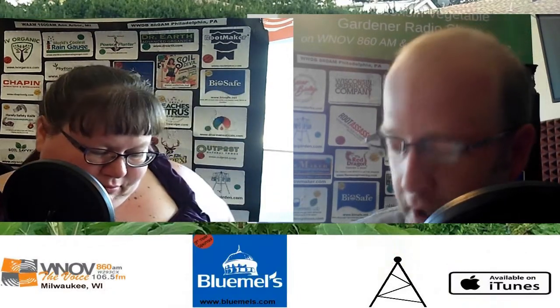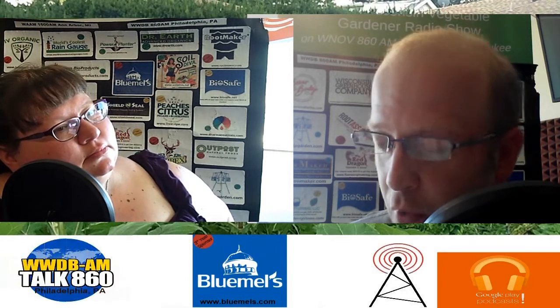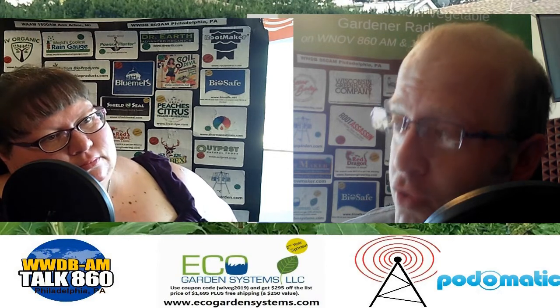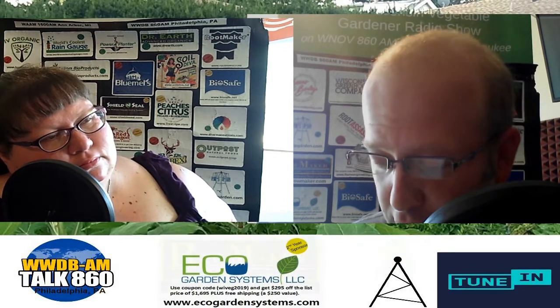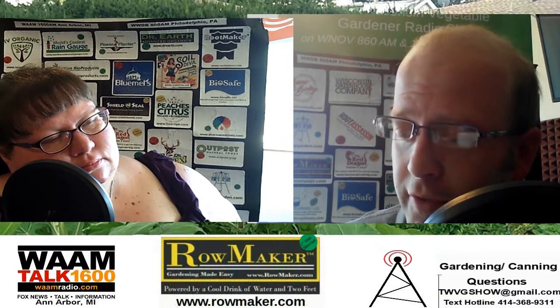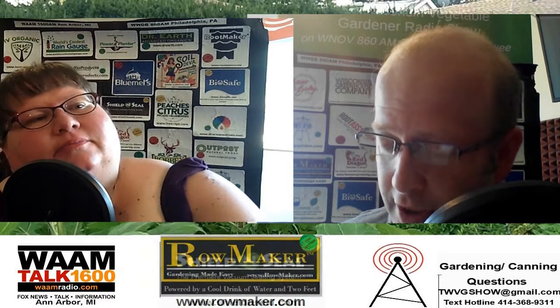It's the 90th show of the Wisconsin Vegetable Gardener radio program. We've been behind these microphones for 90 hours at the conclusion of this program. You can find all of those programs on your favorite podcast-providing website, as well as under the radio tab at thewisconsinvegetablegardener.com. Every program's content is based around a guest and your garden questions that we answer. That's kind of amazing — 90 shows, and we keep going.